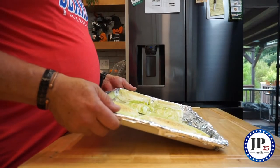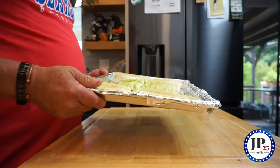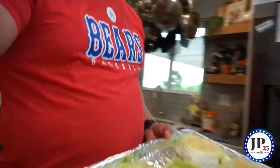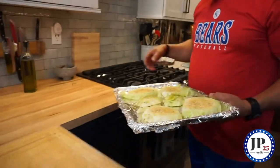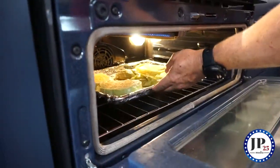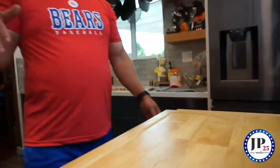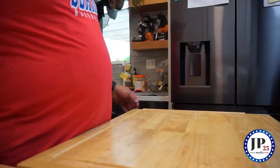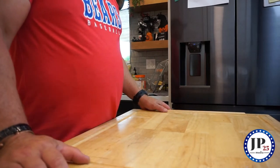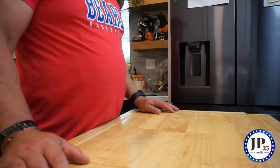We got everything on the cookie sheet. Everything's spiced up, oiled up. So we're going to throw it in the oven now. We'll do 400 degrees for 25 minutes. When it comes out, it'll be nice and golden brown and super flavorful. We'll see you in a bit.